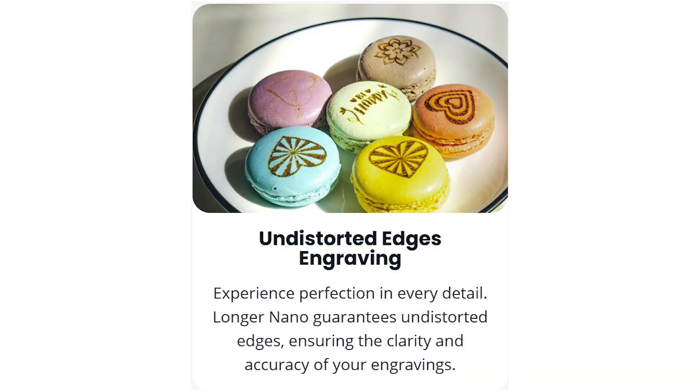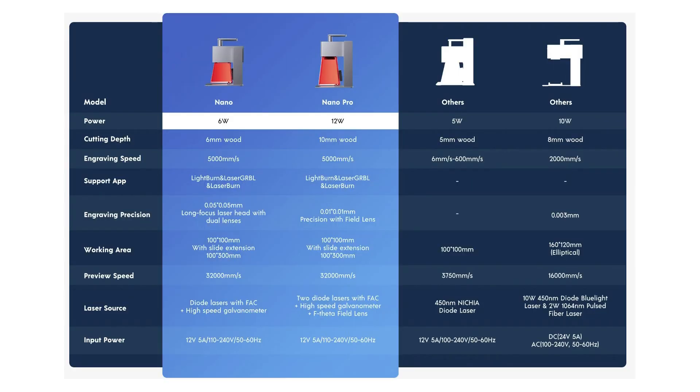That level of accuracy is even more precise than the Laser Pecker machine mentioned earlier, leaving you with undistorted edges and a clear design every single time — really high precision in this small engravable area. Here is a quick snapshot of their comparison of the 6 watt model and this 12 watt model compared to other lasers out there so you can get a side-by-side comparison. We covered most of this already, so let's go ahead and engrave our own designs.